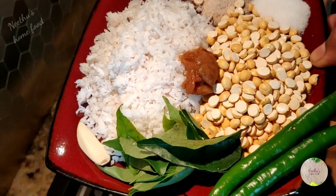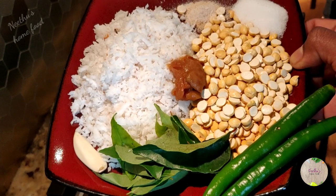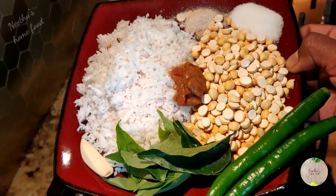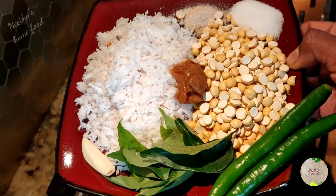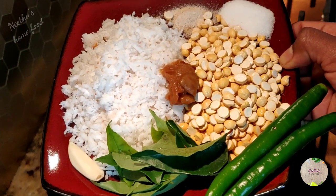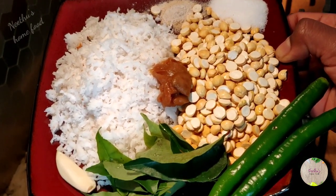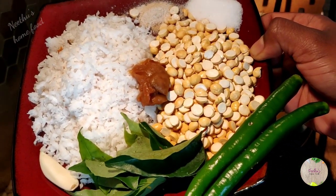Here are the ingredients you need: two cups of grated coconut, one cup chutney dal, one berry-sized tamarind — you can adjust it to your taste — green chilies also adjusted to your taste, few curry leaves, salt to taste, asafoetida quarter teaspoon, and one pod of garlic.